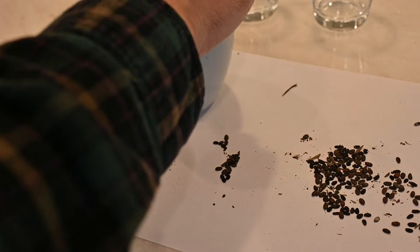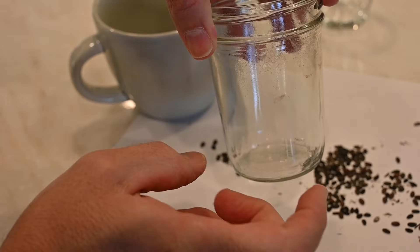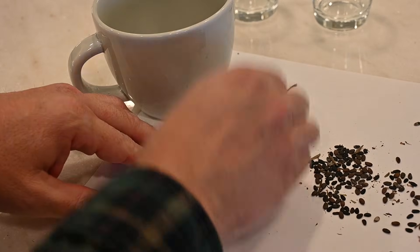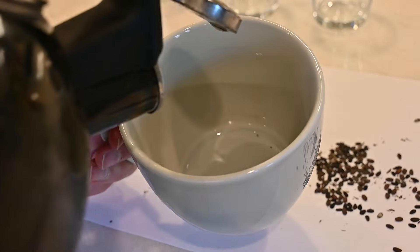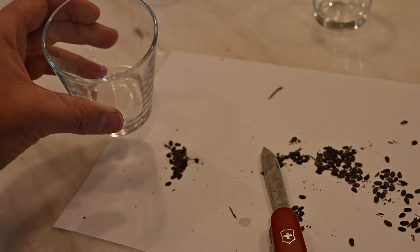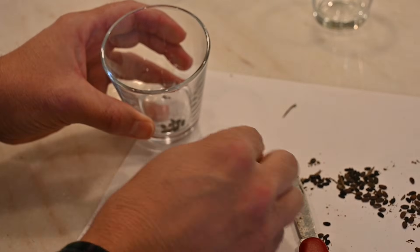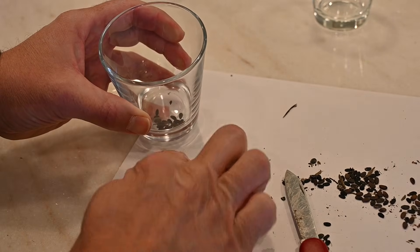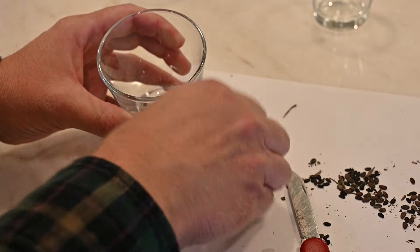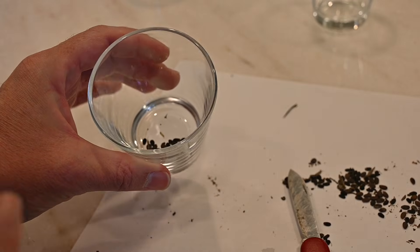Right here I've got a group of 25 seeds that I'm also going to do the boiling water on, but this set I'm also going to put into lemon juice afterward. So we'll do two types of treatments on this one. Then I'll do another glass with exactly 25 seeds and put vinegar in it. The rest of the seeds I'll count out and do the mechanical scarification treatment, using sandpaper or nail clippers to break into that seed coat.